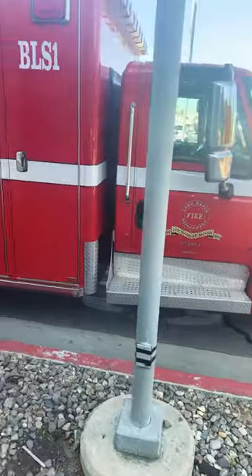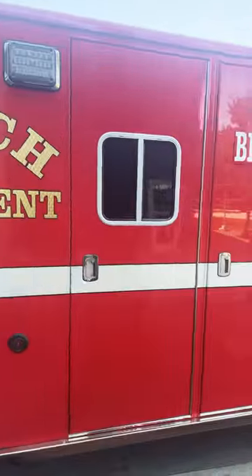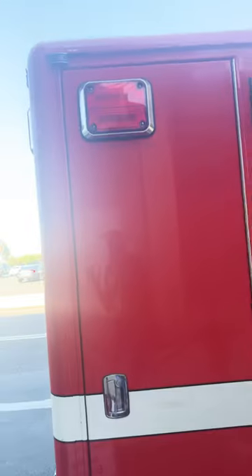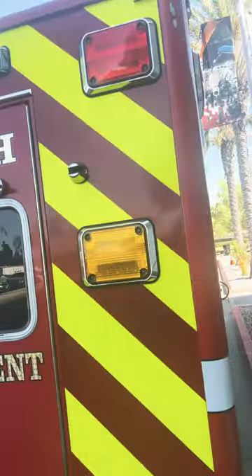Of course, a little step here in case you need to step up to get inside the door. Got another door so you can access the back. In addition, you got some good old-fashioned lights right there, got two floodlights with the big old Long Beach FD logo, and an additional light right here going around to the back.